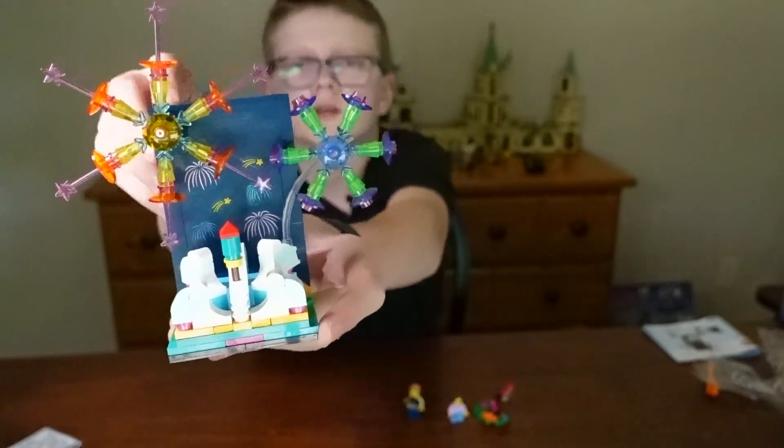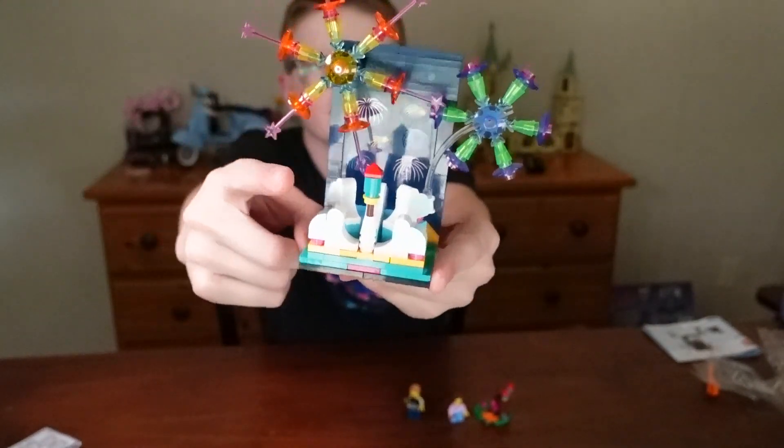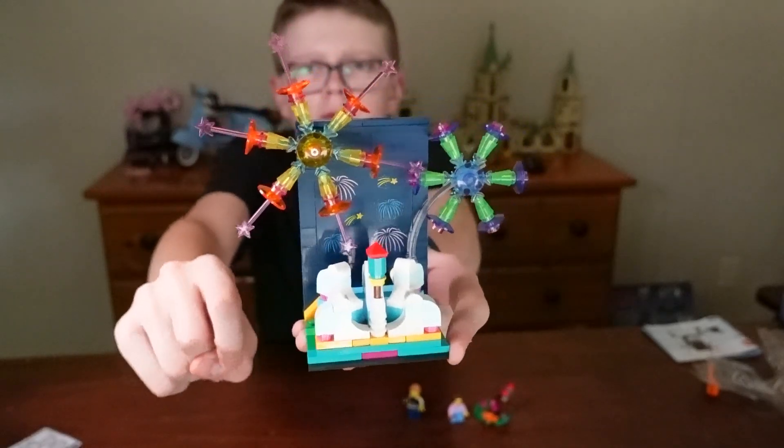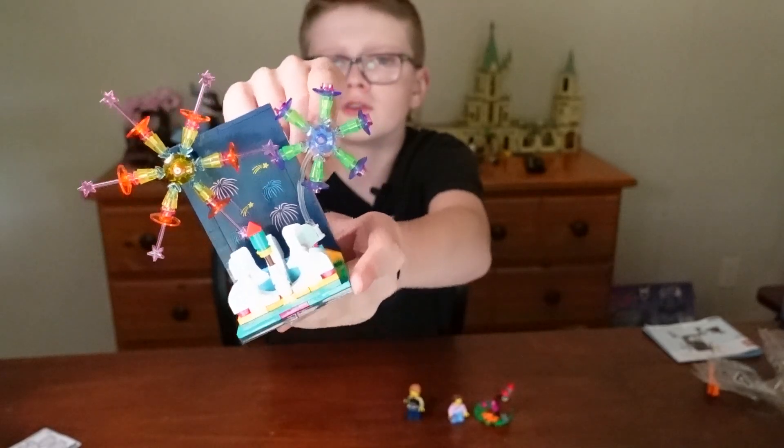In the main part, this firework spins. There's a firework right down here and this firework doesn't spin.